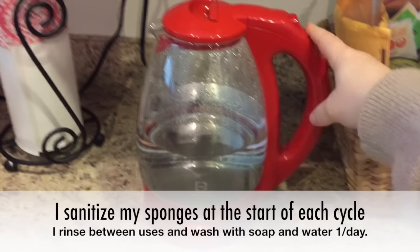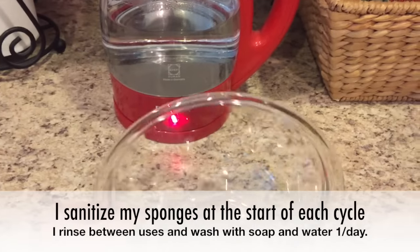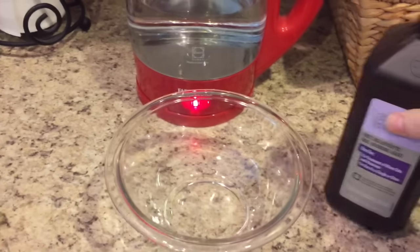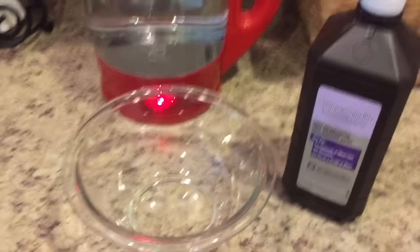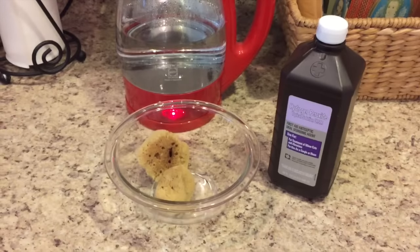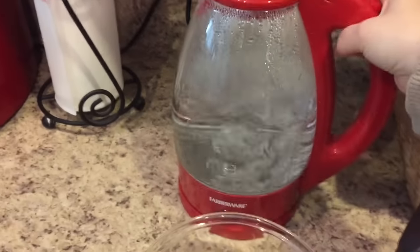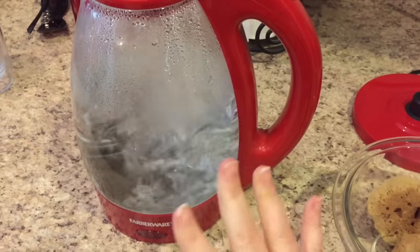The first thing you want to do is heat up some water. You don't want to pour boiling water on your sponges on a regular basis because that will change and damage the texture. My first time I did use boiling water and it didn't seem to affect them, but you also need hydrogen peroxide and a small bowl. Wait till the water's boiling, then turn it off and let it cool down for just a few minutes.